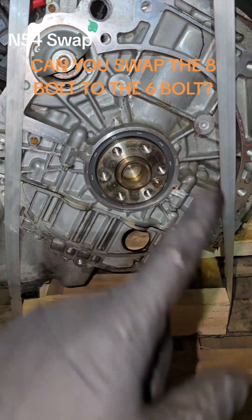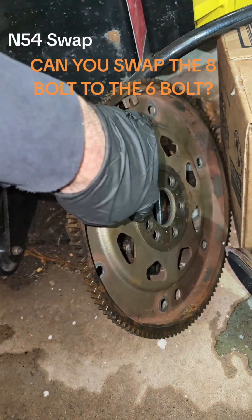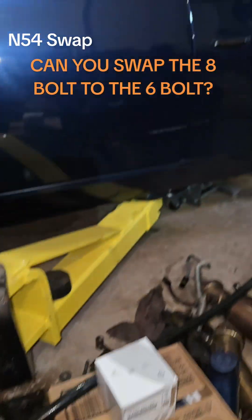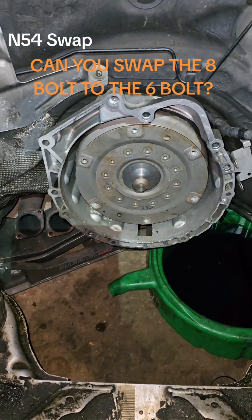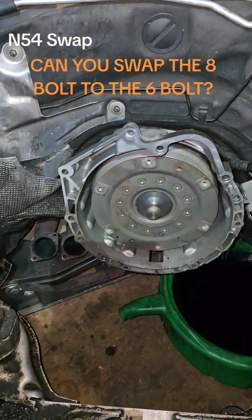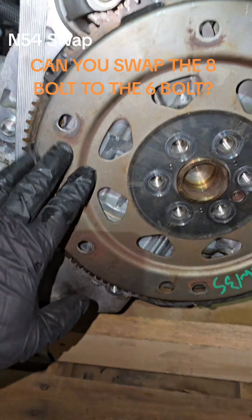The good news is, as long as you have the flex plate that goes to this engine, you're good to go. I have the flex plate for the 6-bolt pattern and I just verified that it will bolt up to the N54 automatic transmission. There's the torque converter — that bolts up no problem. So just so you know, you can do an 8-bolt N54 swap to a 6-bolt N54 swap and it does line up. I just popped this back on.